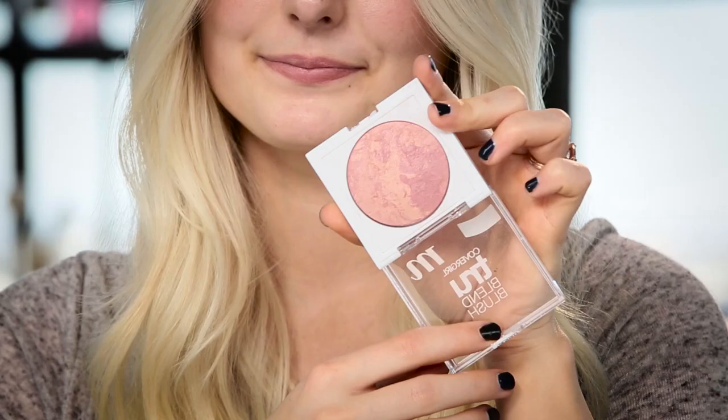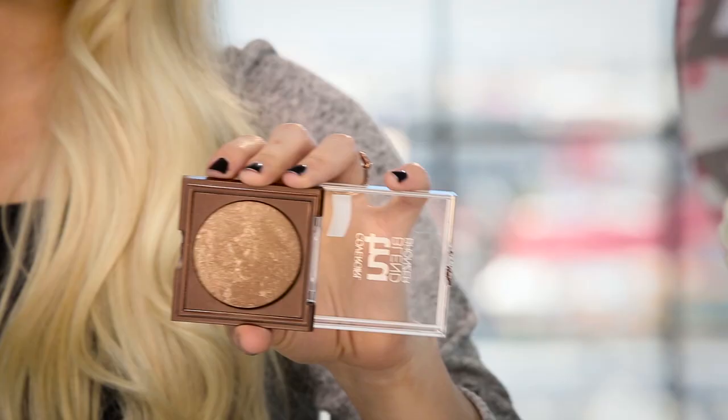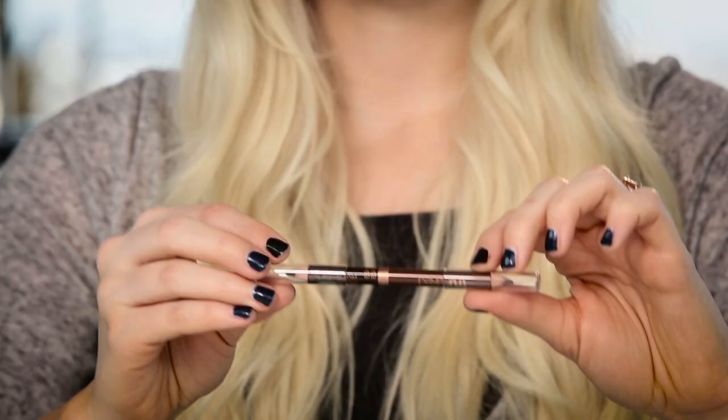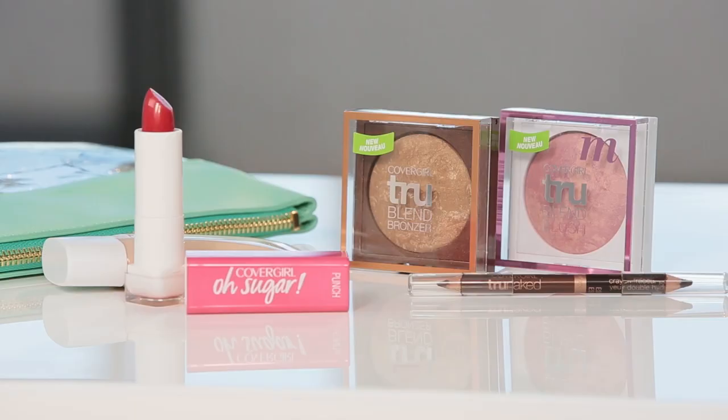So here I have my makeup bag, and let's go ahead and see what we have to work with. The first thing is this True Blend Blush in Medium Rose. We also have a bronzer, the True Blend Bronzer in Bronze. Next, the Colorlicious Oh Sugar Lip Balm in Punch. Next I have the True Naked Waterproof Eyeliner Duo in Penny and Expresso. And the last thing is the Clean BB Matte. After seeing all of these products, I think I know what I'm going to do for my look, so let's go ahead and get started.